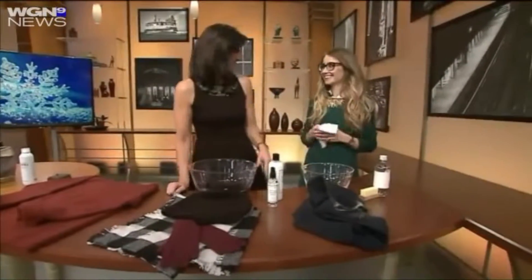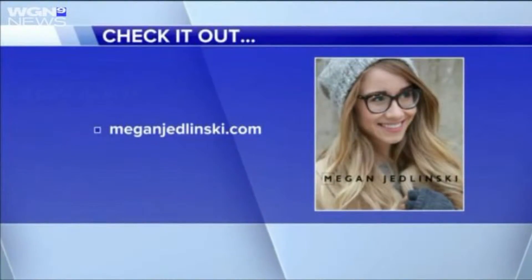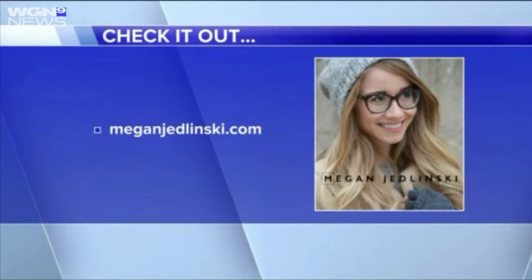These are some great tips — thank you so much. If you want more style help, you can visit MeganJedlinski.com, and we'll have a link on our webpage as well at WGNtv.com slash midday.